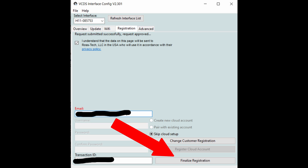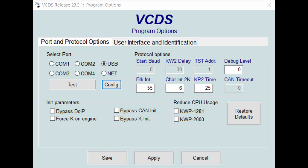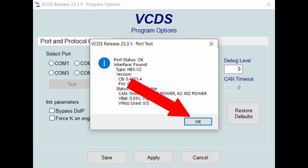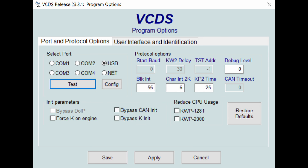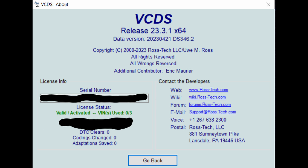Make sure your email is correct and paste your transaction ID in the appropriate window. Hit the Finalize Registration button. You will see a pop-up window telling you that customer registration was successful — hit OK. Close the config page. Back on the Program Options page, click the Test button, hit OK, then click the Save button. The VCDS main screen will open — click the About button at the bottom. The About page should have your personal information on it, which is verification that your software is registered at Ross-Tech. Registration gives you access to Ross-Tech forums and support — this is where some of the real value lies in being part of the Ross-Tech family.